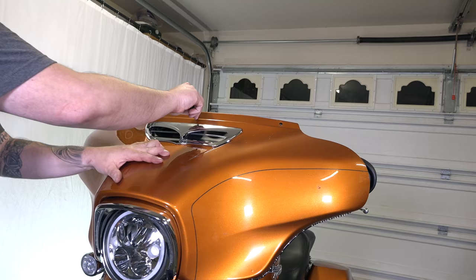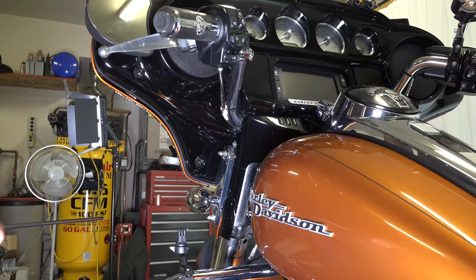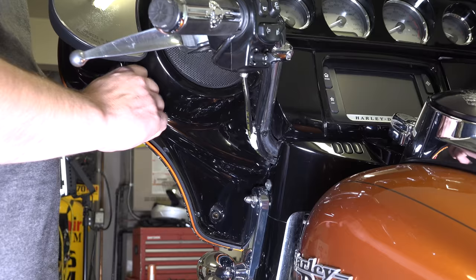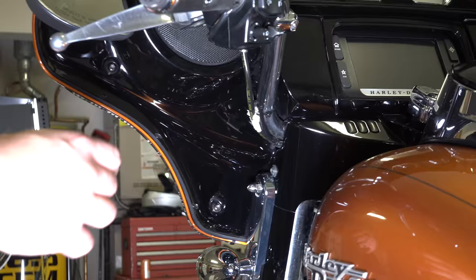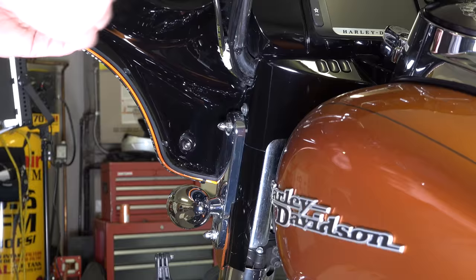He's hand-starting the center windshield bolt just so the fairing doesn't fall back off. Don't tighten anything down until you get all the bolts in — it makes it easier to line up all the holes. Don't forget both sides have two bolts: one bottom, one top. The longer one goes in the top and the shorter one goes in the bottom — otherwise you could poke through the front of your fairing. He's got his Torx T27 and is getting everything started, then snugging down each side. These are just barely a quarter turn — they strip out really easily, so just a little bit snug is fine.